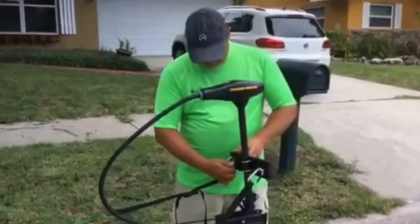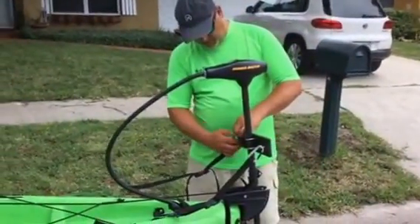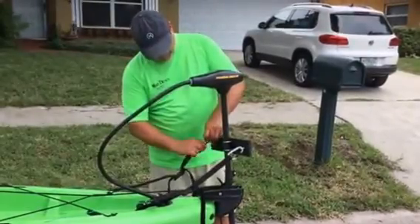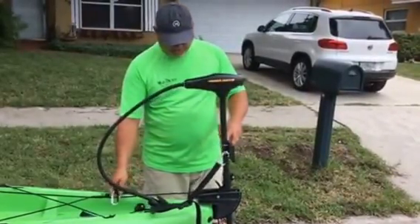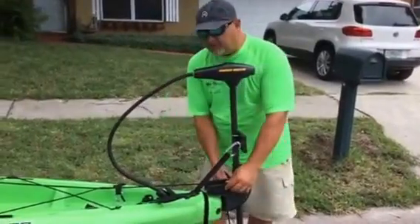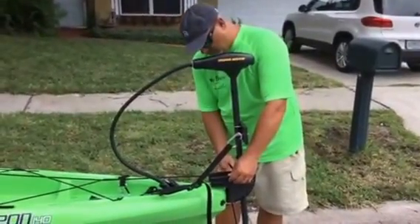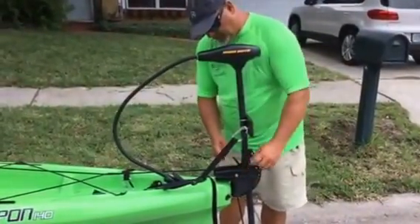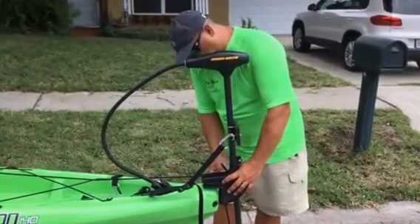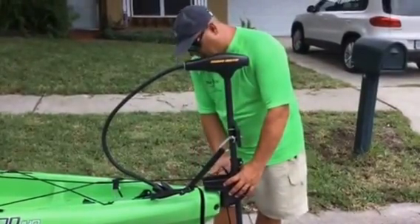To remove the motor, you basically unhook these clips on each side, undo your bolt, pull the bolt out, and pull your motor up. I'll show you that in a minute, but before that I want to show you something we just did on this boat.